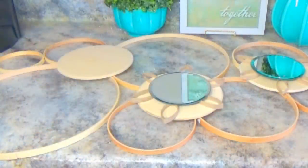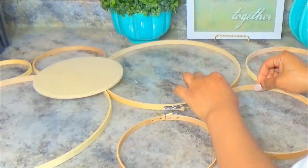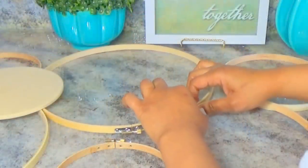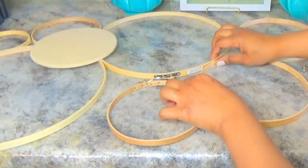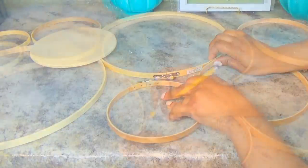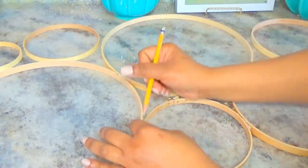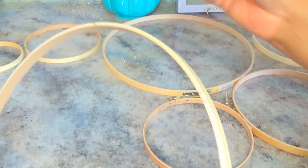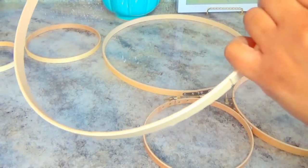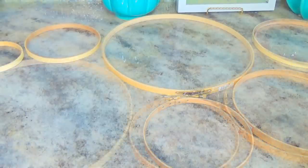Now it's time to add the glue. I made markings where the hoops touch each other and added the platinum bond — it's similar to E6000 and takes a while to dry. To keep everything in place while it dries, I put some hot glue on either side of each daub of platinum bond and let that set. This saves time because you don't have to hold it, and it also keeps pieces level since the hoops aren't exactly the same thickness.